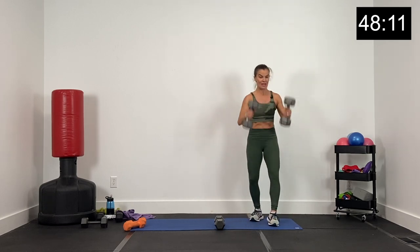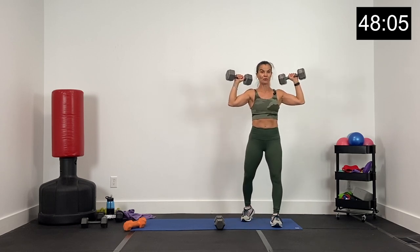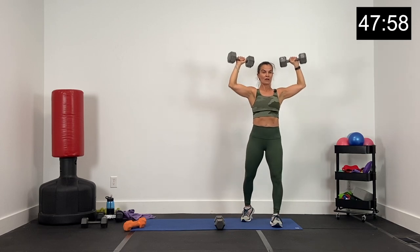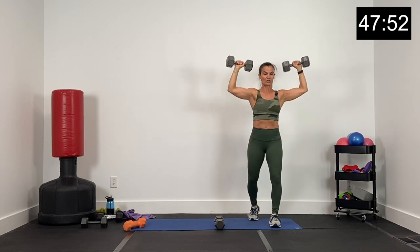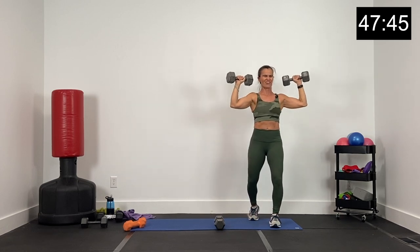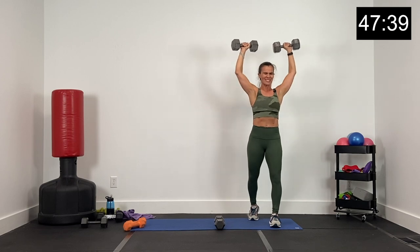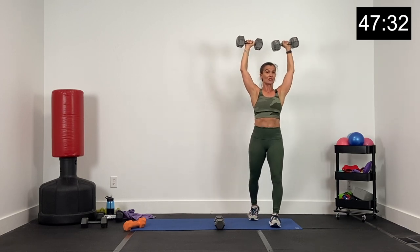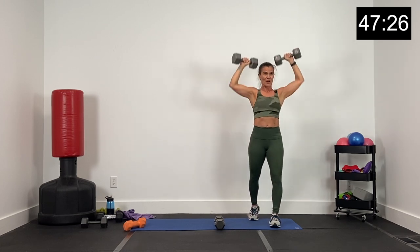Grab those shoulder press dumbbells right here. Elbows slightly angled to the front. Big press — that's 40 seconds. Right here, big press to the front. Core nice and tight. Inhale as you lower. Exhale as you press. Core tight. Don't arch your back. Core tight, supporting this work. Lower and lift. Going heavy, right? Reps are up to you. We've got three sets. Change weights as you need to for each set. Good. Nice job.